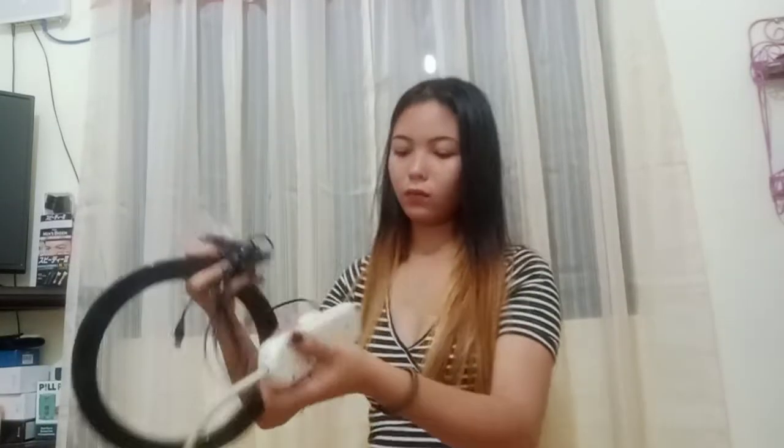Pwede na siya. Kasi nakita ko talaga maliit lang. So kukuha lang ako ng extension para ma-testing natin. By the way guys, nacansin ko dito — kailangan mo pala siya ng adapter kapag gagamitin mo siya. Tapos may on and off pala. Na-excite ako, guys.